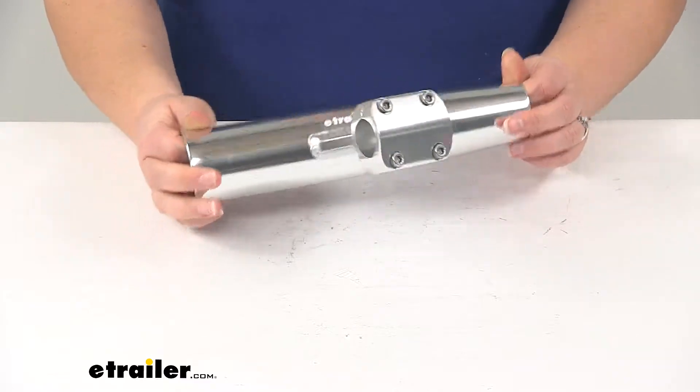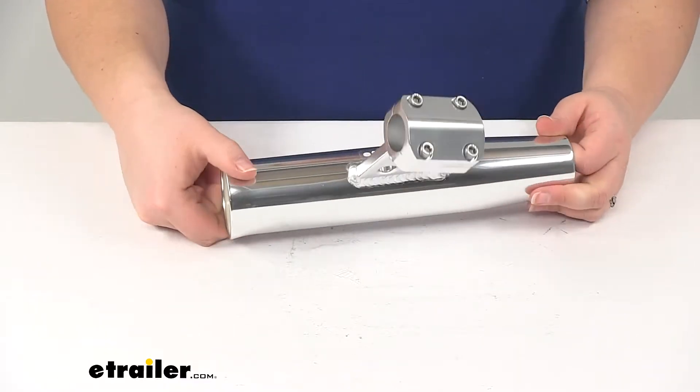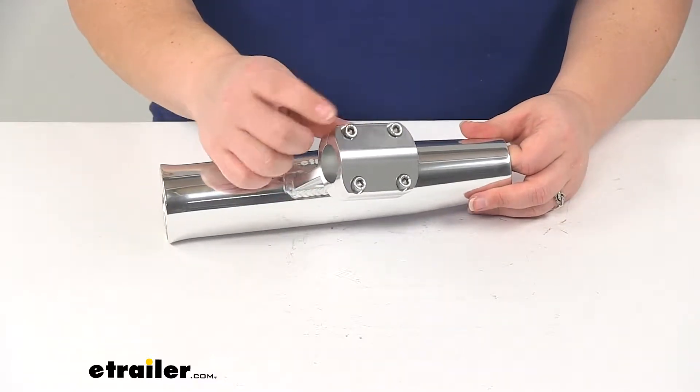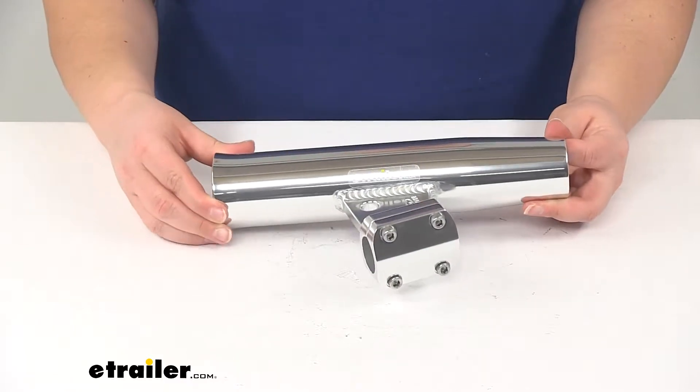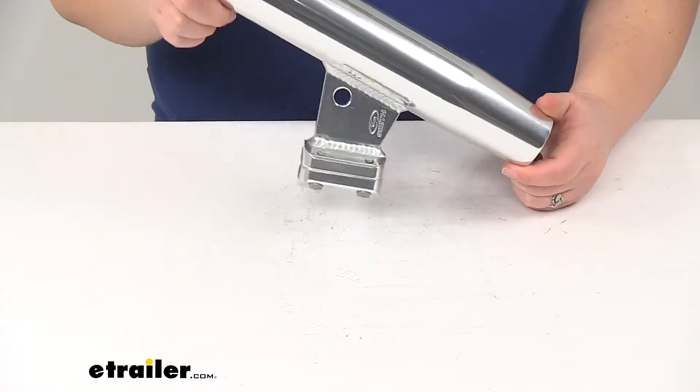It's going to be a nice, durable, anodized aluminum construction. The hardware for our clamp is also going to be stainless steel, so we don't have to worry about any rusting or corrosion. This is going to stay nice for a long time with that polished mirror finish, so it's going to look good on just about any boat out there.